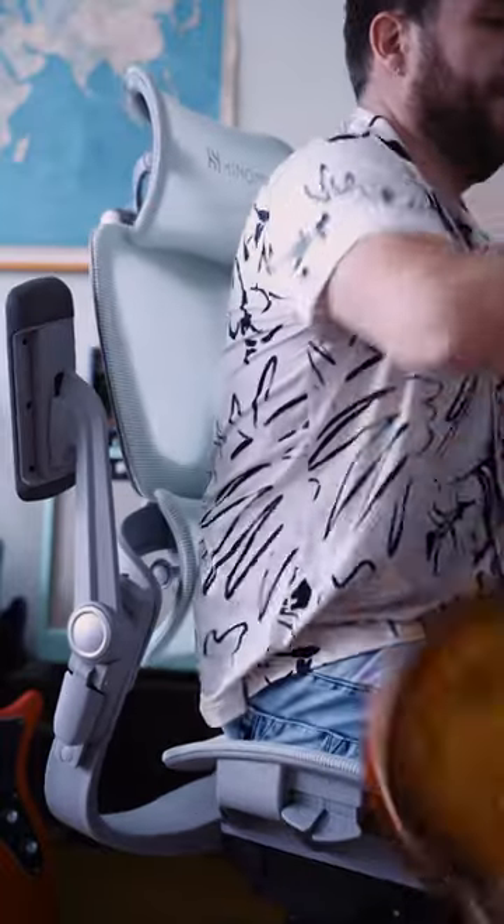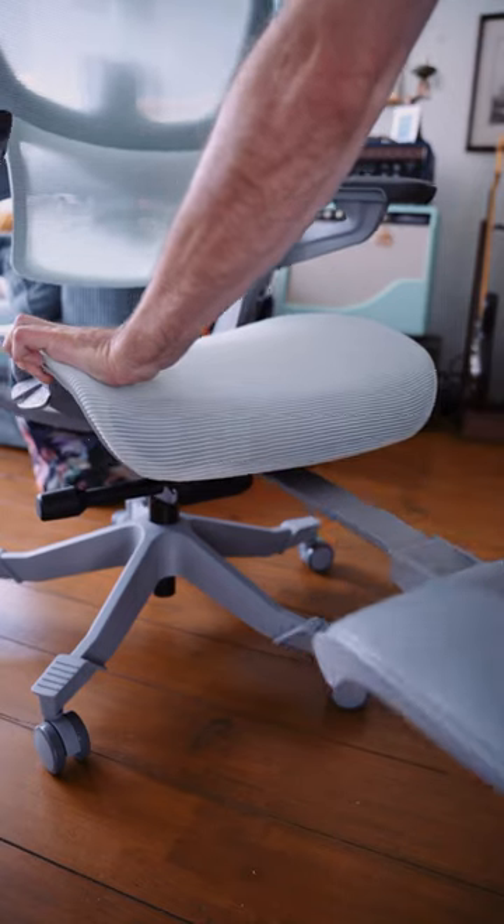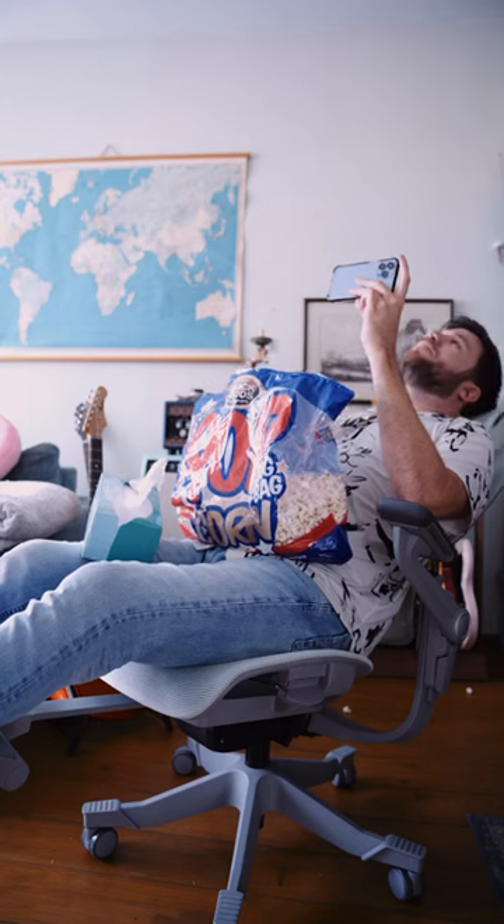But most importantly I can now do this to play guitar. And when you're done playing guitar you just whip out the footrest and lean back for some Netflix and chill.